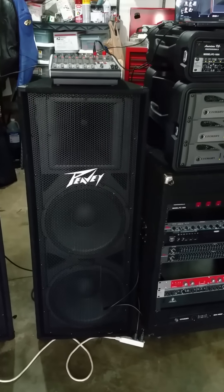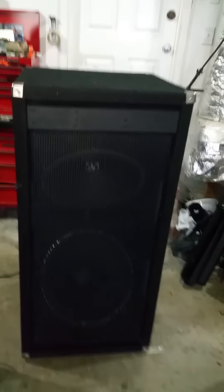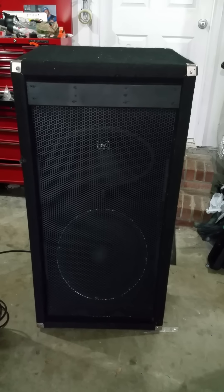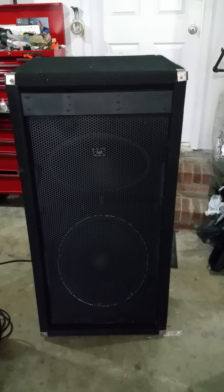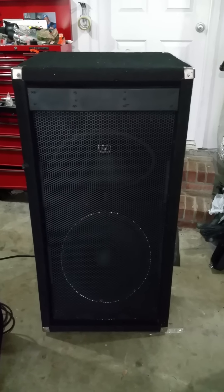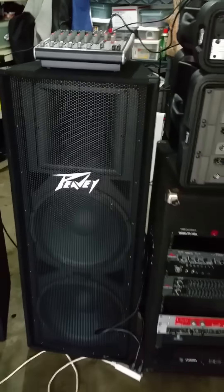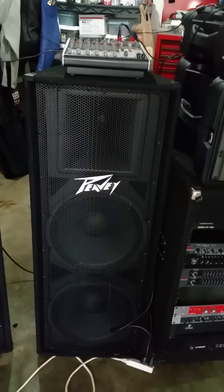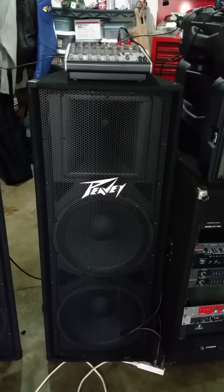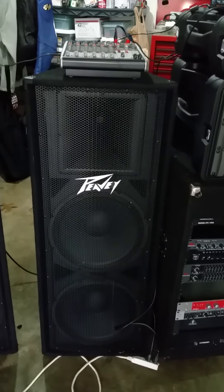I don't really use them without a big sub setup. So these are my double 18 custom cabinets. I'm actually going to replace them. I'm thinking about getting the JBL SRX 828s — they're like $1,600 to $2,000 a piece, non-powered of course. Or I'm going to get the PVSP218s. Those have very similar power ratings to the JBLs and they're pro-grade tour subs, and they cost a little bit less, about $1,300 per cab. So I've got to make my decision on that.